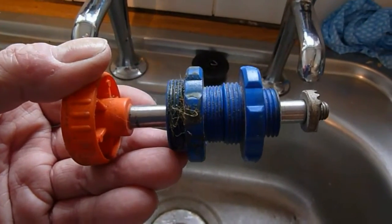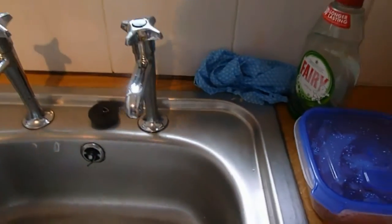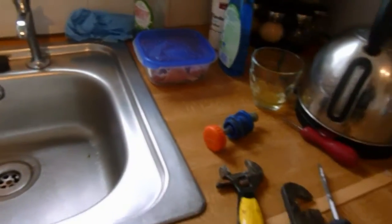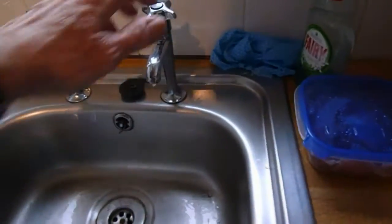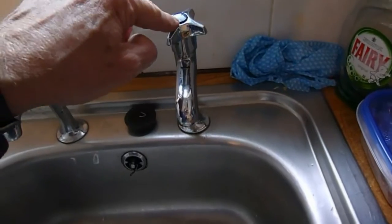We'll start by getting the top of the tap off, but first make sure you turn the water off. In our case it's under the sink — there's a red handle tap down there. I've shut that down now, so we can turn the tap on and empty what's in the pipe.